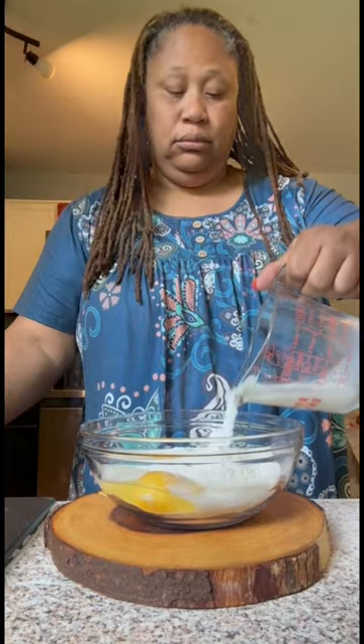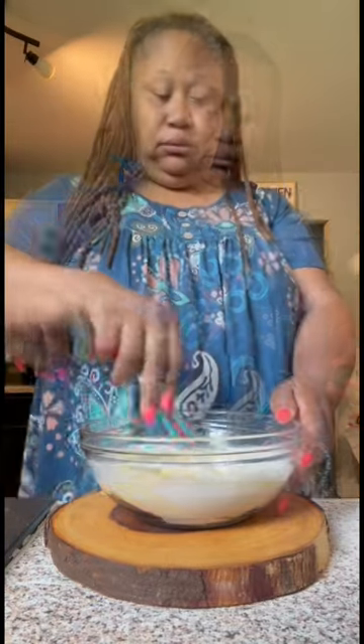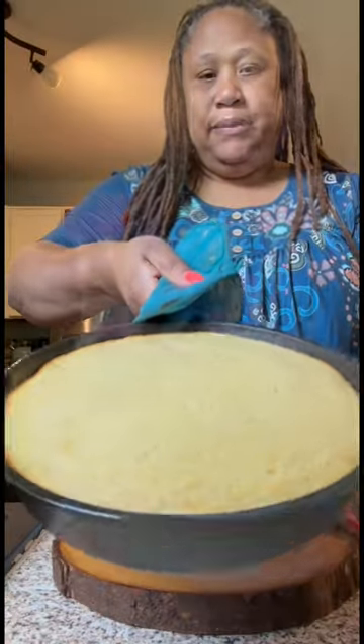I just add in some cornmeal, some eggs, some milk, water, and olive oil. Mix them all up, put them in a pan, and pop them in the oven until they're all done.